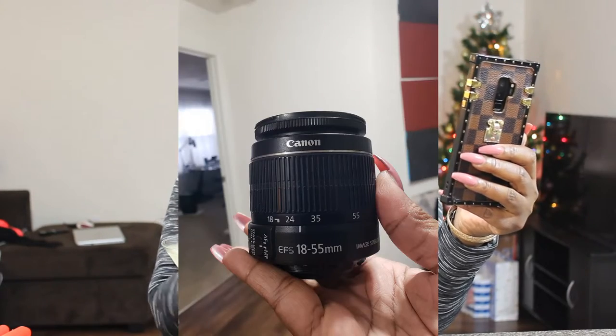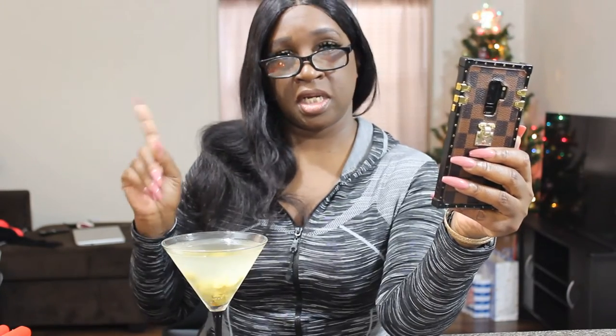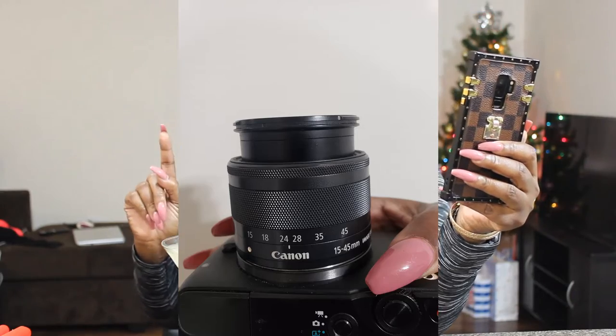I'm going to read them off of Instagram as they come in. Let's get into the first one. What camera lens do you use? I use two different cameras — one is a Canon T3i, and then I use a Canon EOS M10. I will put both of them in the description.